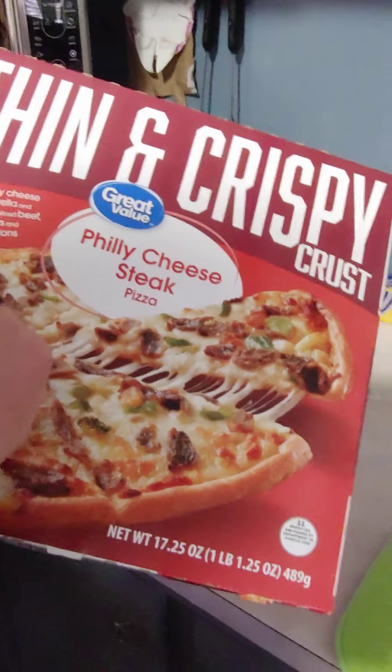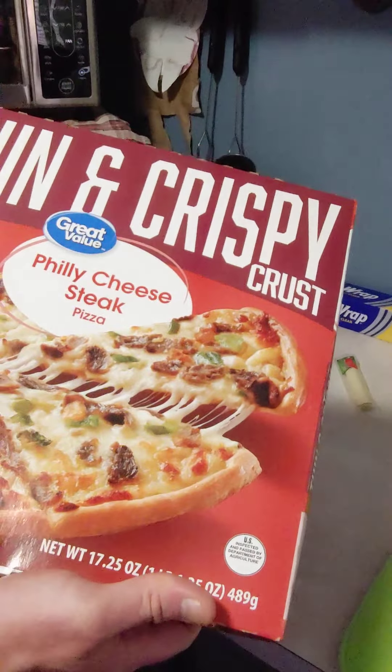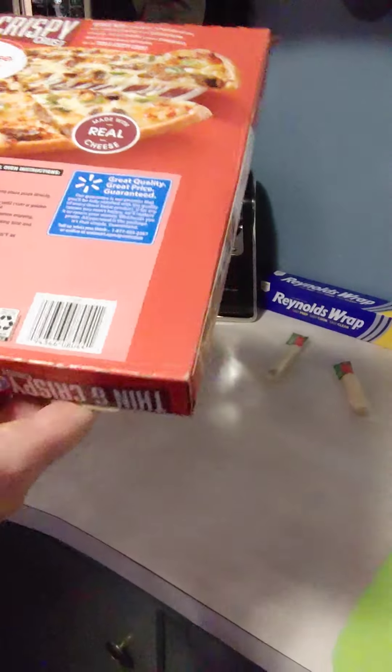It's going to come with creamy cheese sauce, mozzarella, provolone, beef, peppers — excuse me — green peppers, caramelized onions, and it says made with real cheese.